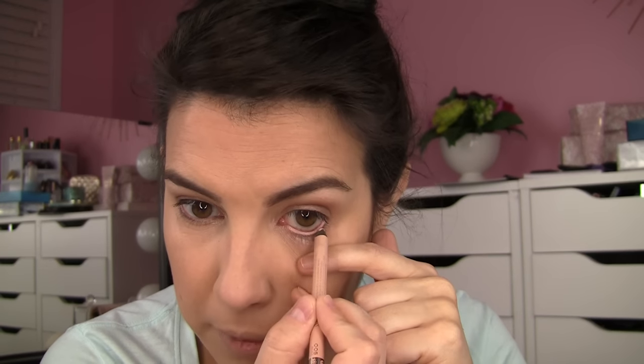I'm lining my waterline with the Rimmel Scandaleyes in Nude, sweeping that in for that wide-awake look nobody can put their finger on. Then I realized I forgot the blush — jumping back in to do that. I'm using the blush that comes in the ELF duo; it's lightly glowy, so I'm being careful not to get too much on the brush.